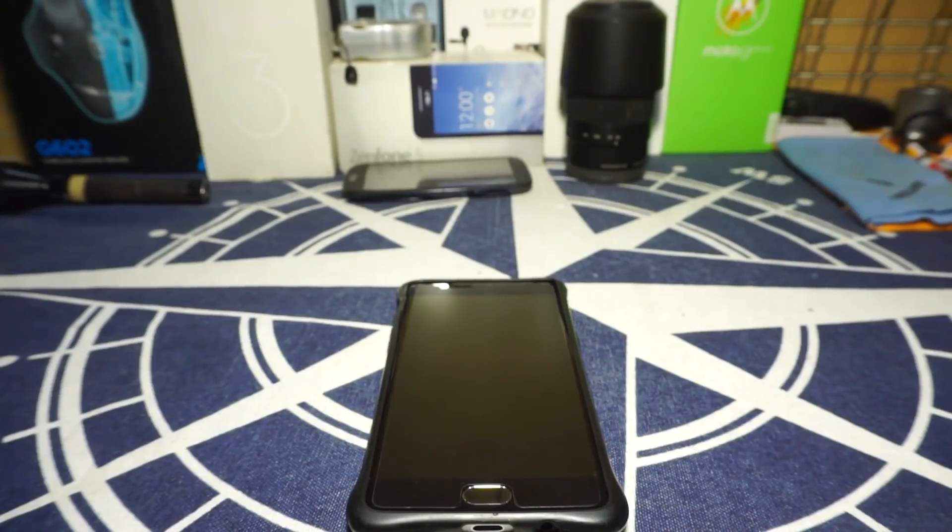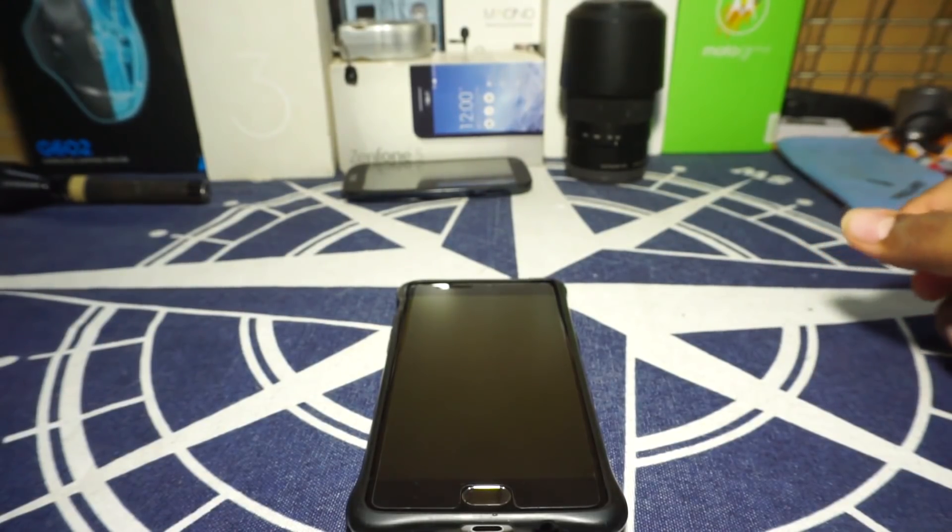Hey guys, it's Coogliger with another ROM review, and this time I've got one of the most anticipated ROMs for our device on Oreo — it's Resurrection Remix on Oreo for the OnePlus 3, so stay tuned for that.